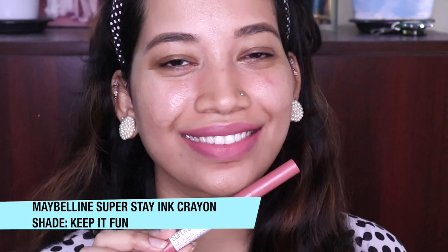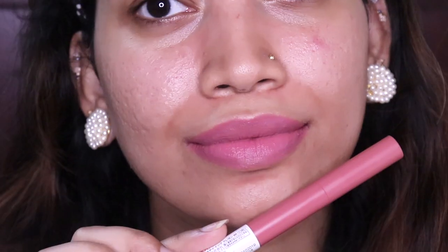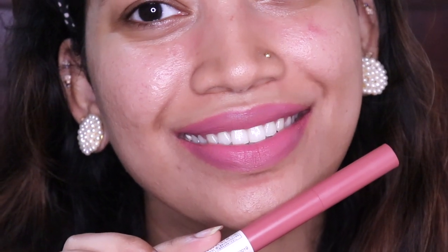Next, we are going to the Maybelline Super Stay Ink Crayon. In that range, we are going to keep it fun. This is a crayon lipstick. My skin tone is medium and warm tone. This is a light pink shade — it's very simple.